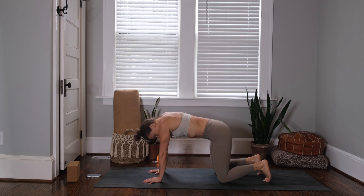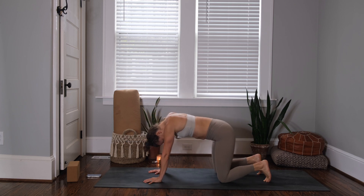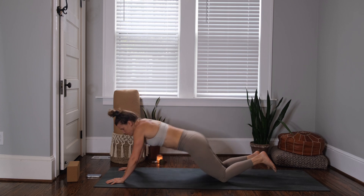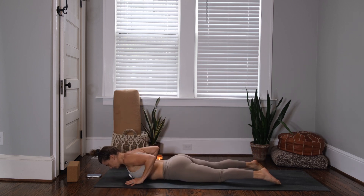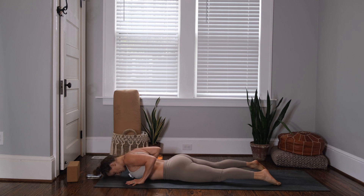Couple more cycles here. As you're ready, come down to lay onto your belly. Bring your feet out as wide as you need. Hands are by the sides of your ribs, and inhale — push your feet into the mat, lift your kneecaps, and curl your heart forward, engaging your back body to get there. Exhale, lower back down, forehead rests.